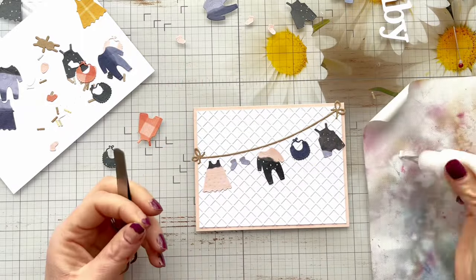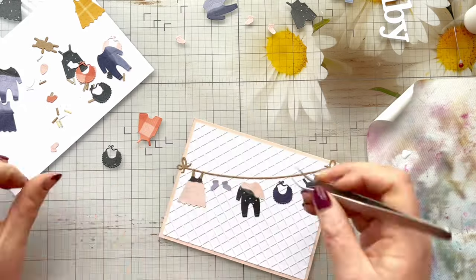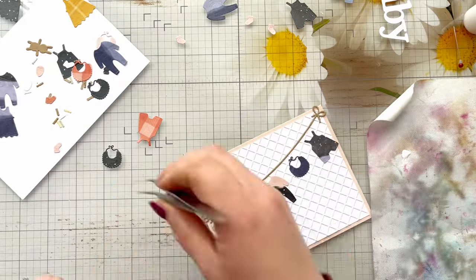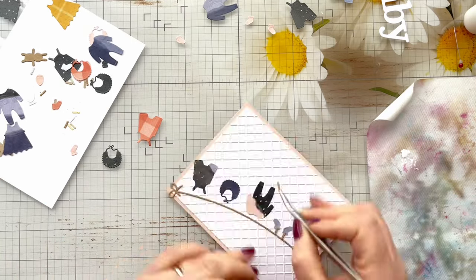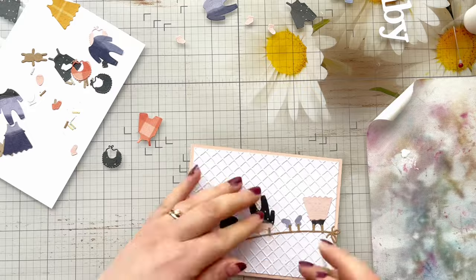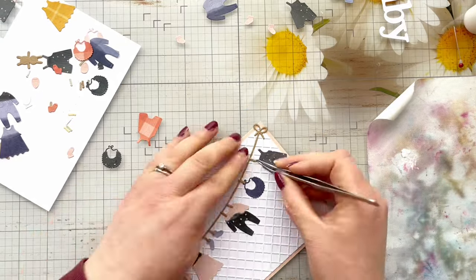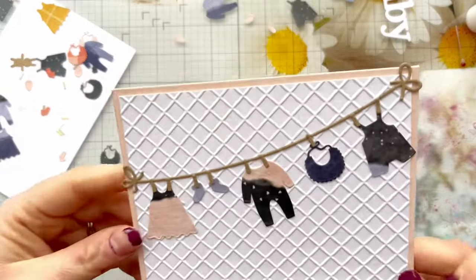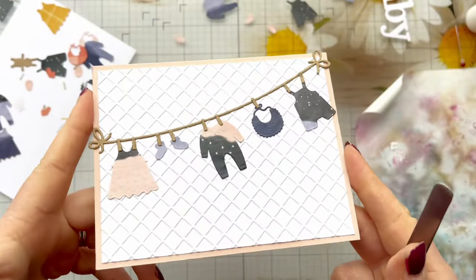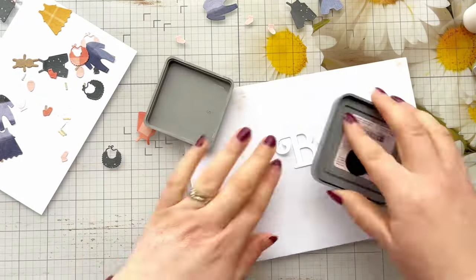To stick down the smaller elements, I found it just easier to use my tweezers and dip them in some glue. I've put a little bit of glue on my non-stick mat and just used my tweezers for this. You could of course die cut them using double-sided adhesive sheets, however because they're so small I think you'd really struggle to take off the backing paper. So liquid glue is probably a lot easier for this, along with some tweezers.